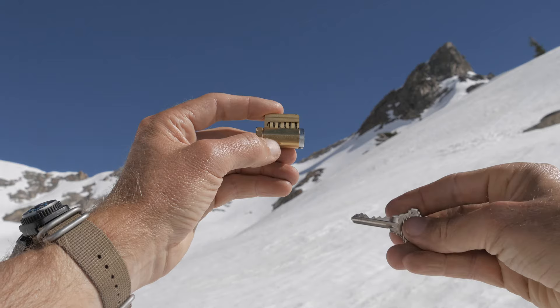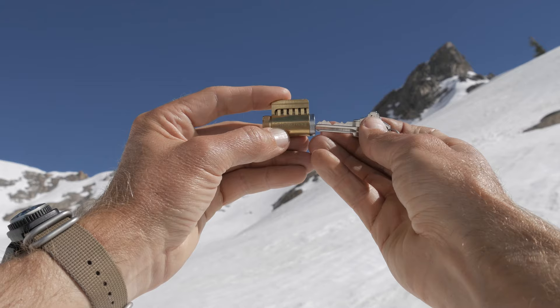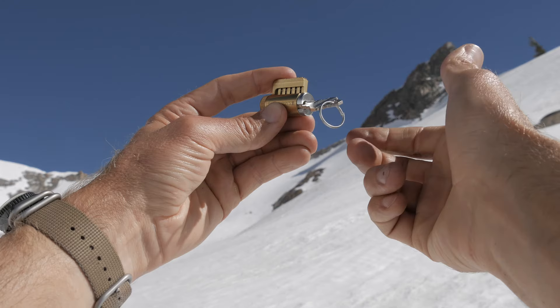These cutaway locks are really cool — they show all your pins. This one happens to be spool pins. They come with keys, allowing you to visualize, when you line this up, how far the pins are sticking down and conversely how far they need to go up in order to allow it to turn. When you put the key in you can see all the pins line up flush, allowing that drum to turn.